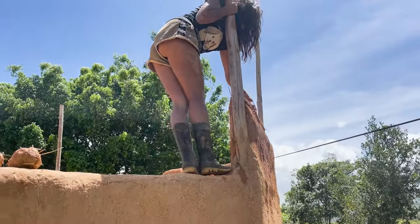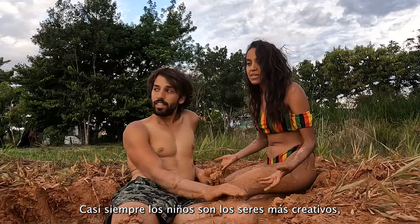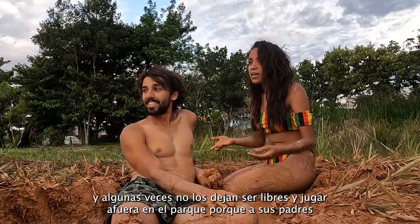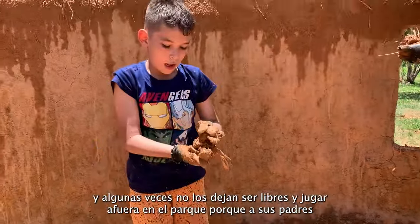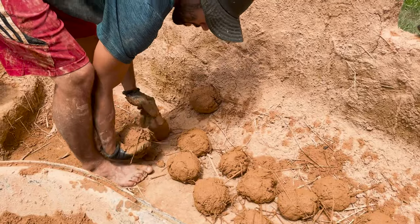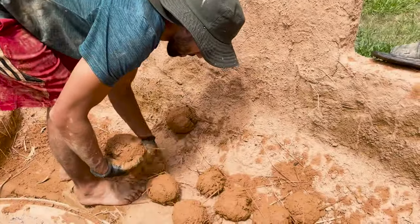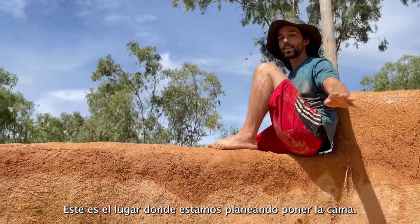There are some things you miss when you're afraid of getting dirty. Most of the time, children are the most creative human beings, and we don't let them play outside in the mud because parents don't like them to get dirty.